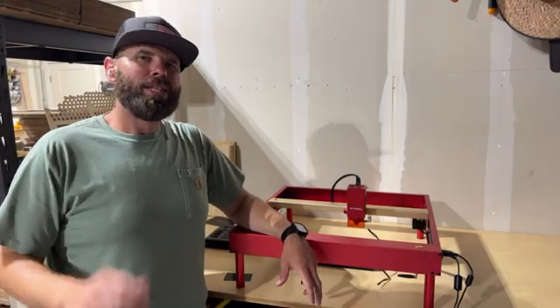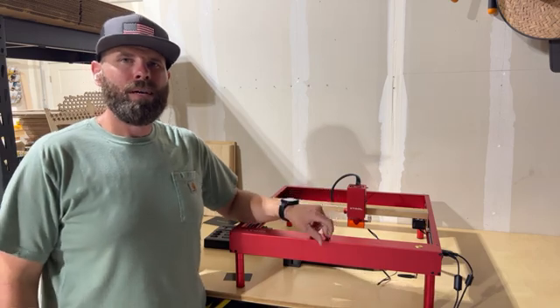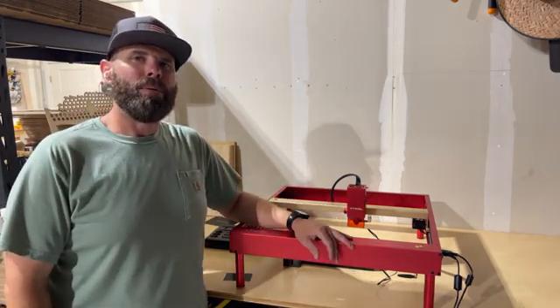What's going on everybody? Today we are taking a closer look at the X-Tool D1 Pro. Stick around and I'll tell you all about it.